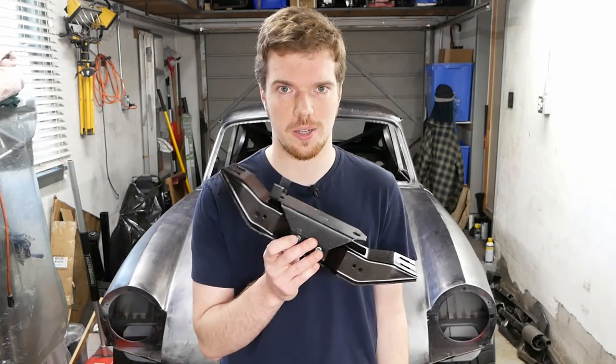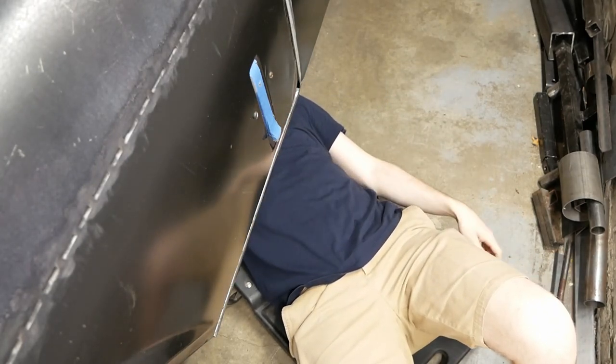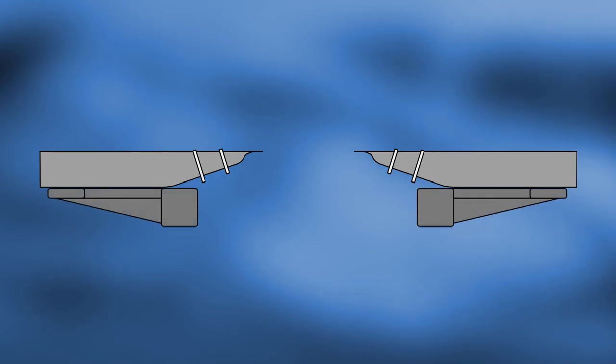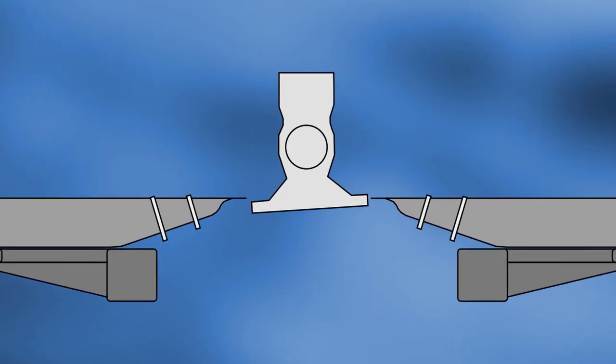If you've seen any of our previous adventures, you're probably expecting me to introduce some completely random part from another car to solve the problem of mounting the transmission. But you'd be wrong. This is the factory mount our T5 was designed for, and for once should simply bolt in place. Here's the problem — this is the contour of our body shell with provisions for mounting to the original chassis here and here. These are the new frame rails running under the body shell.